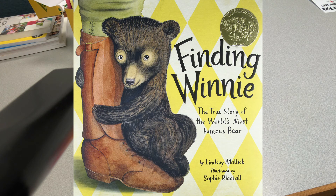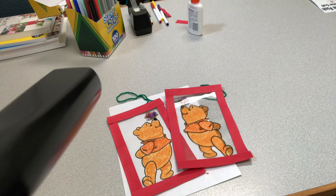And finally, to the London Zoo, where Winnie made another new friend — a real boy named Christopher Robin. I hope you enjoy this week's Grab and Go Craft. Bye, everybody!